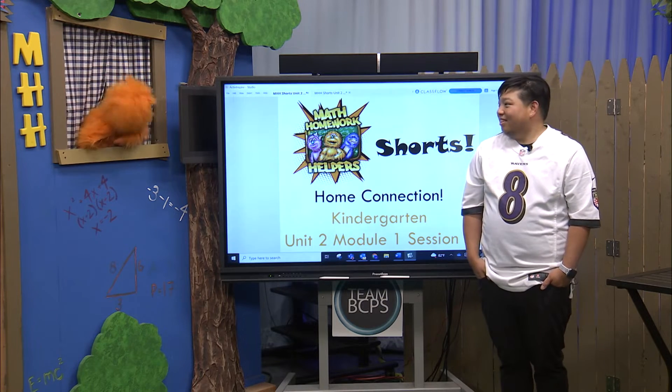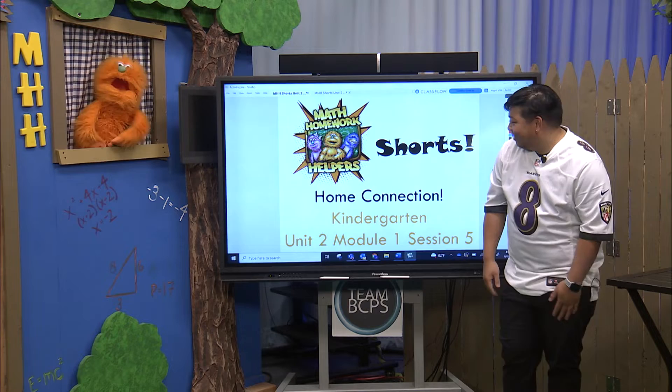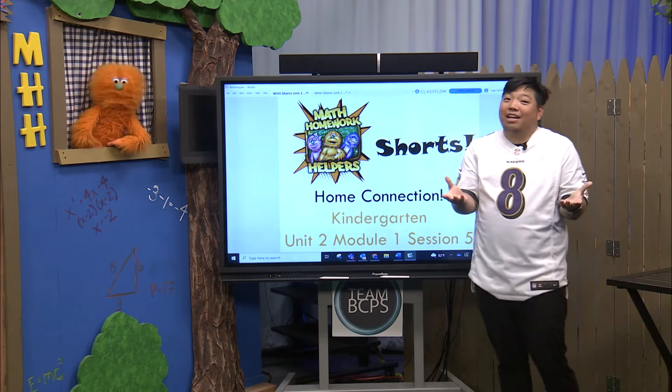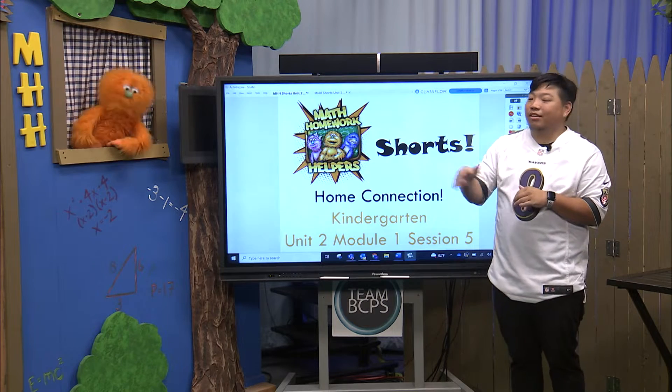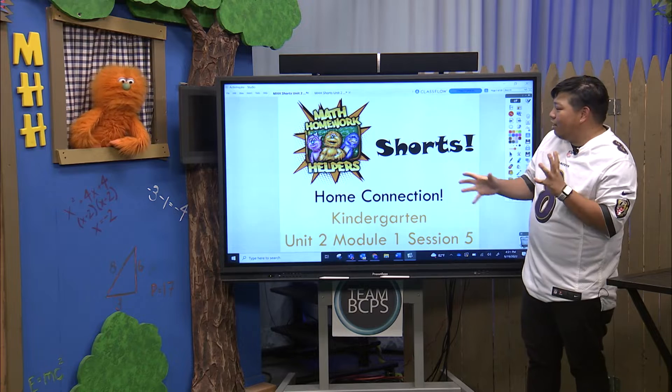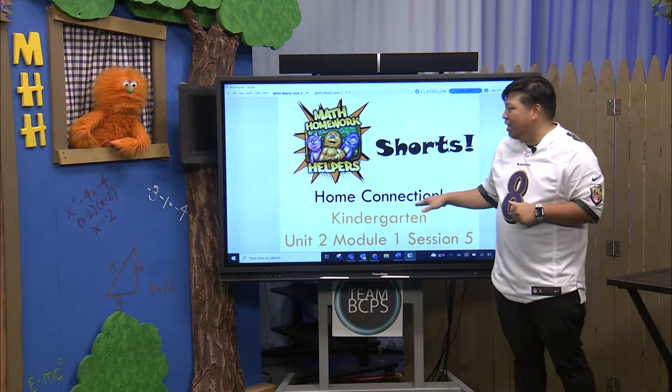What do we got today, Mr. Tang? Hey Max, how you doing? I'm good! Boys and girls, thank you so much for watching. Welcome back to school. Hopefully everyone's off to a great start. What we have for you guys today is our first in our series of Home Connection Help.